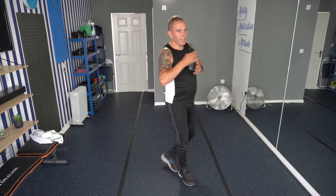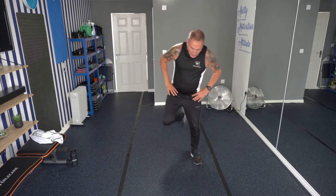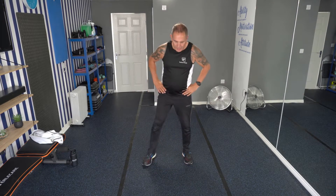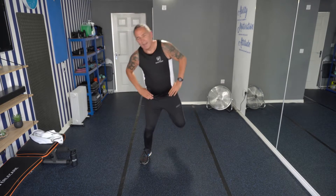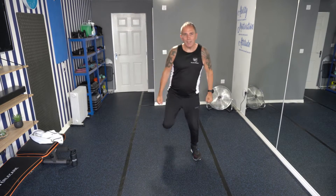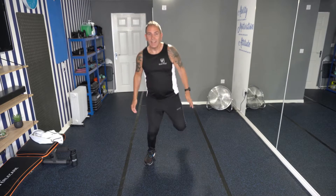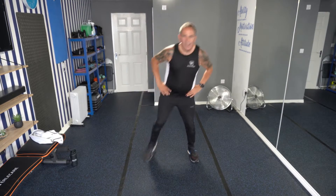Next exercise, we're going to do the hamstring curl. I've got a dry voice today, so I apologise — sound a bit grumpy. So next exercise, we're going to put our heels to our bum and we're going to try and keep with that music. Let's go. This time, let's do a little bit of a squat. We've got 20 seconds left — so why don't we do some bicep curls as well. This is exercise number 5, just one more round after this one.